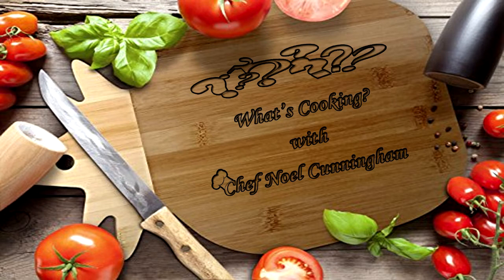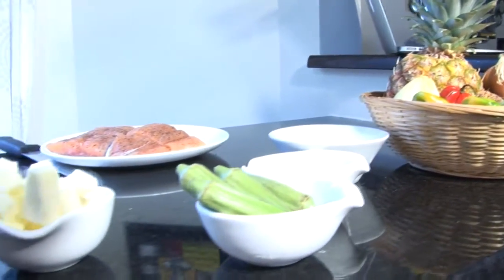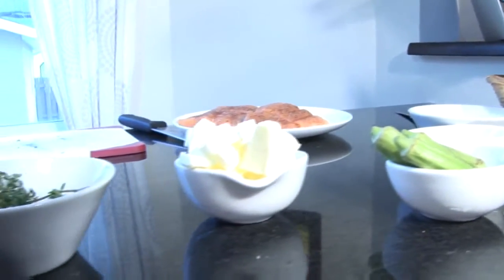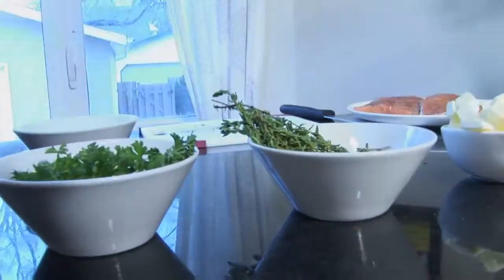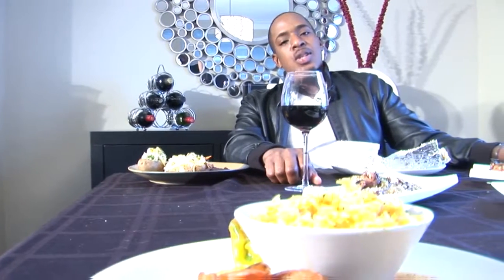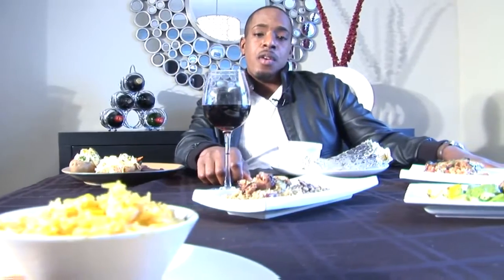What's Cooking with Chef Noel shows you ways to combine exciting and fresh ingredients to make an unforgettable meal for any occasion, from breakfast to dinner or even a quick fix. So remember to like, subscribe and share. The news that you've all been waiting on is finally here.